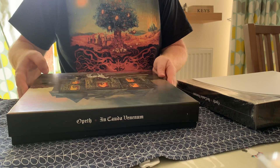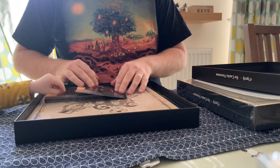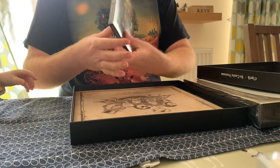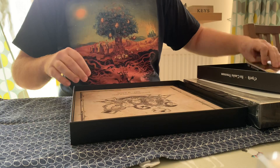And then inside the main bit of the box is a Blu-ray with 5.1 surround sound, and a double CD. It's got the English version and the Swedish version, and the Blu-ray's got both as well.